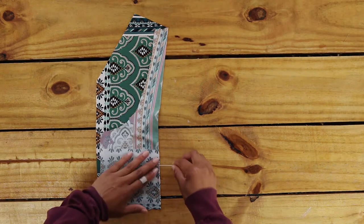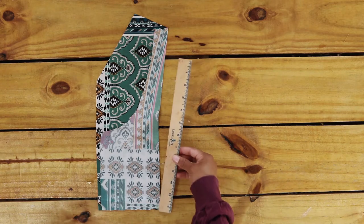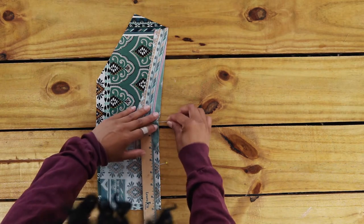Fold the front in half like this to find the center, pin in place. Now use a ruler to measure seven inches up from the bottom — I marked with a pin.